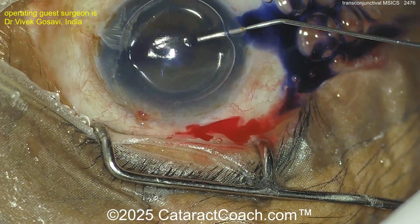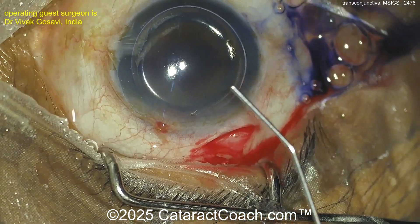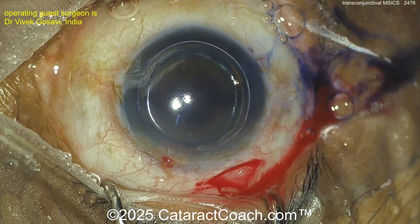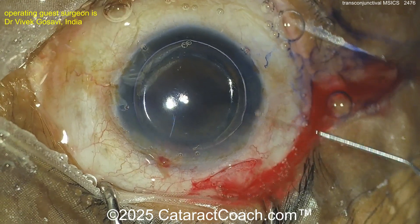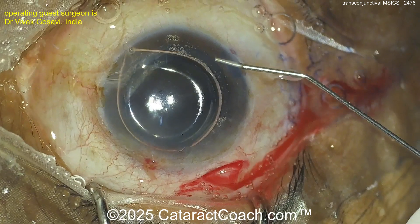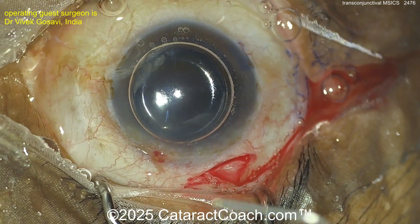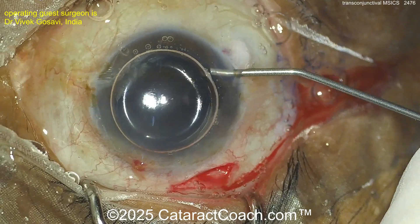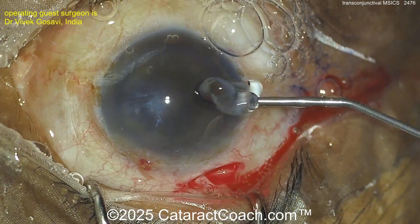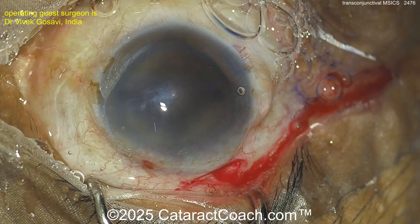A little bit of trypan blue dye going in, and now let's get viscoelastic, and then a rhexis is being done. The question is: at the end of the case, will the surgeon still do this all sutureless? I guess you can. Let's see the rhexis — remember it needs to be pretty big in these eyes. There we go, good viscoelastic going inside.